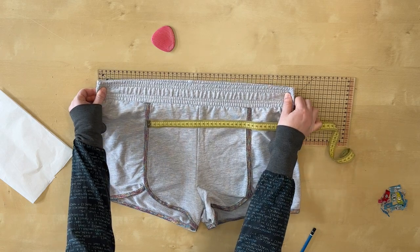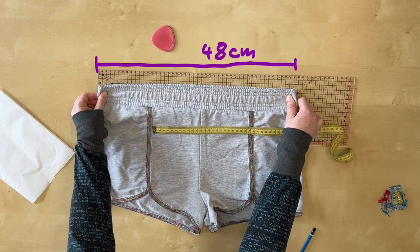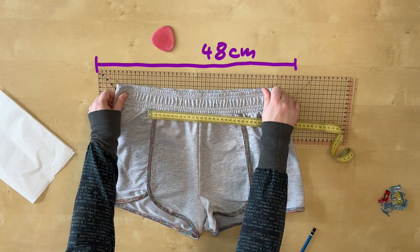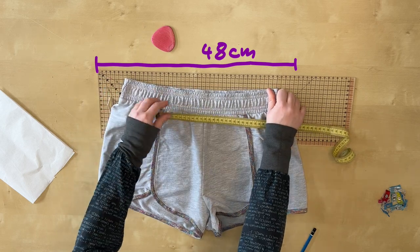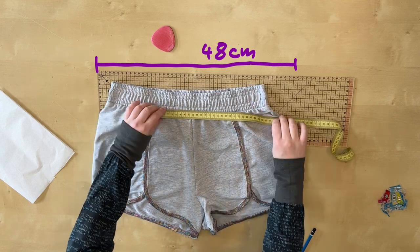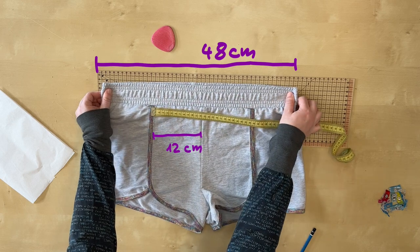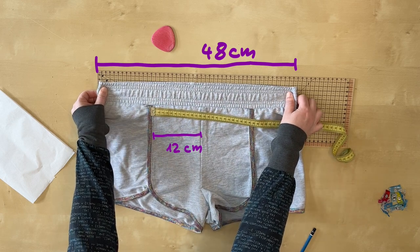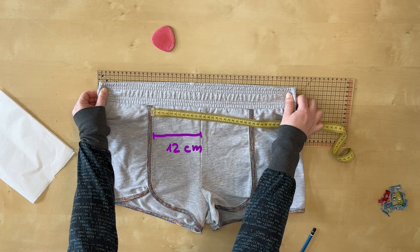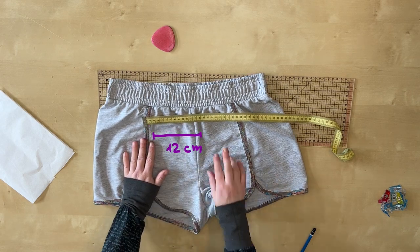Now I can copy the pattern. Because of the elastic waistband, this is really challenging, but I also don't want to cut the original shorts apart, so I have to go with this. I estimate the overall stretch factor by stretching the fabric until there are no more visible wrinkles. Since I want the same stretch factor for the whole shorts, let's note that the stretched shorts are around 48 cm in width.